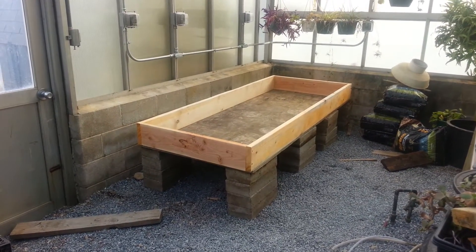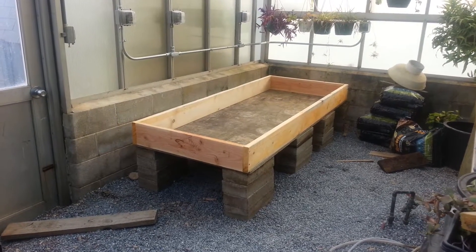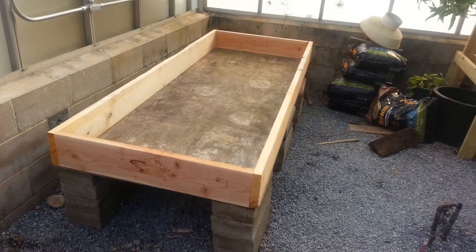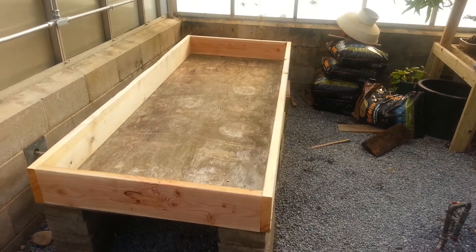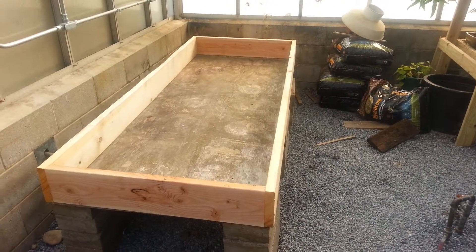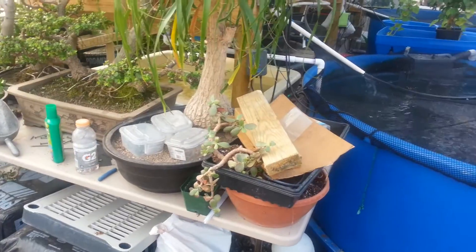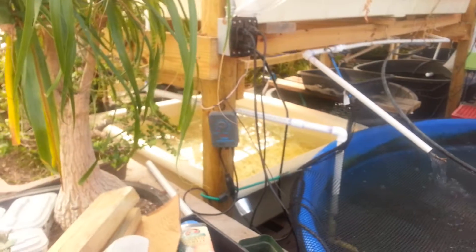Today we built the frame to our floating raft system, and we plan to have that up and running this coming week. We need to get it filled with our plastic liner — six mil — and we're also going to do the plumbing for it. We're considering using the plumbing from the aquaponics system and adding into that.